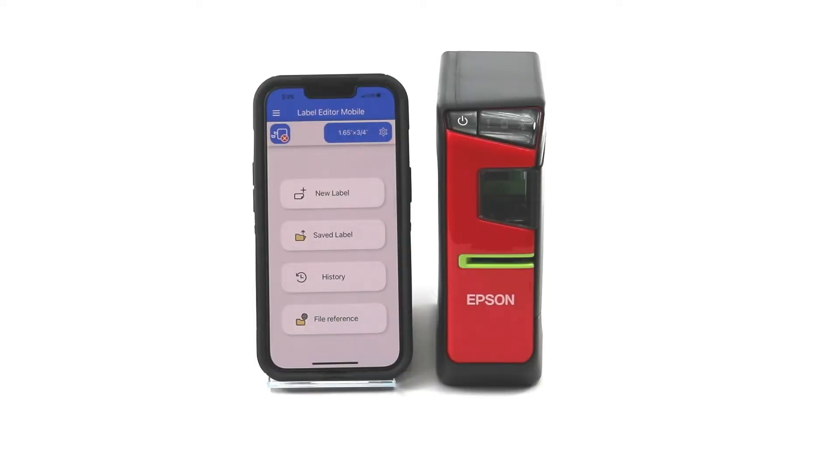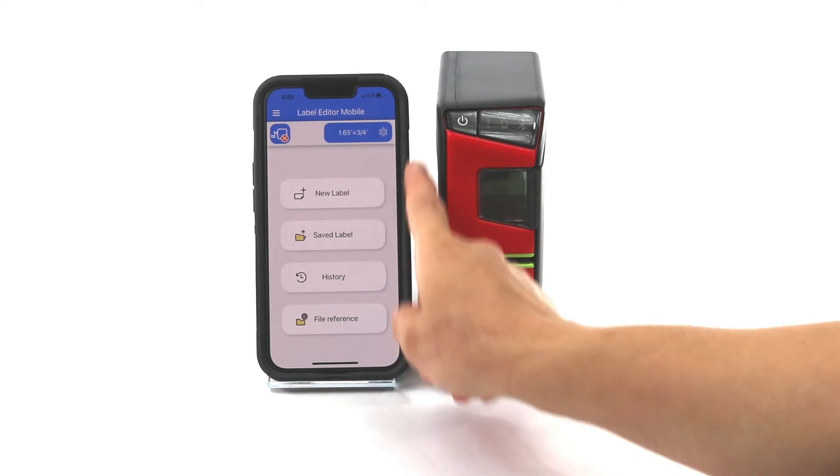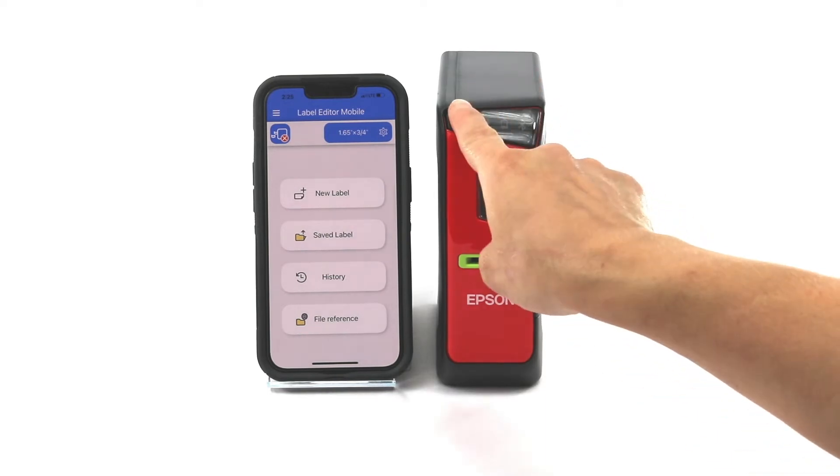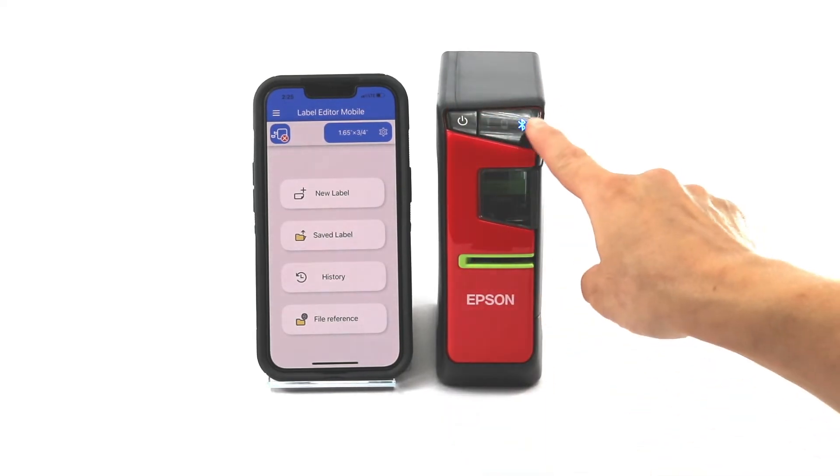Hi, I'm Melissa with Epson LabelWorks and today I'm going to show you how to connect to the new Label Editor mobile app using an iPhone. You can see I've already launched the app, but it's not connected to the printer, so first I'm going to turn my printer on. You'll notice the Bluetooth light is going to go ahead and pulse.